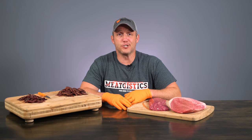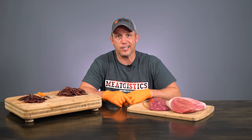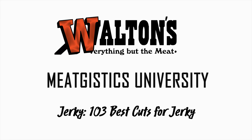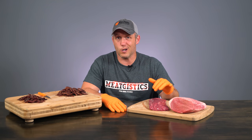Hi guys, this is John from MeatJistics University and this is Jerky 103, Best Cuts for Making Jerky. One of the great things about making jerky is that it can be made from almost any animal and any cuts. However, that doesn't mean that all cuts are created equal. Here are a few of the best cuts for making your own homemade jerky from beef.